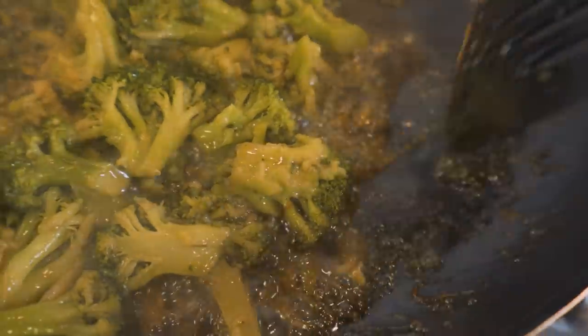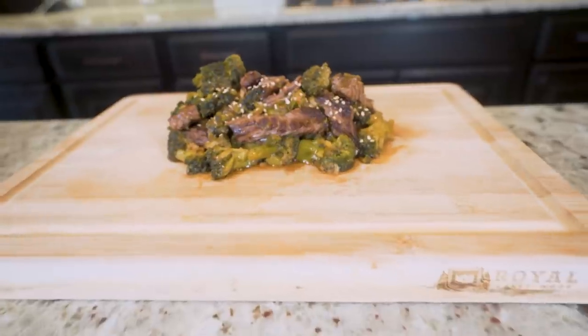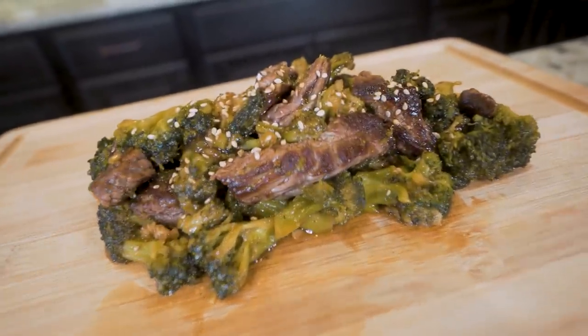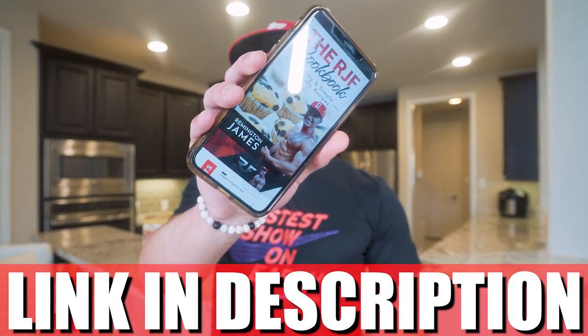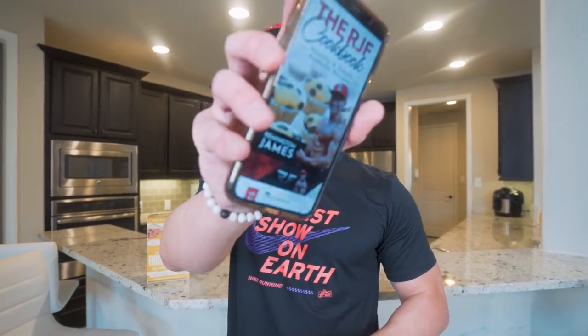Today we'll be making anabolic sesame-style beef and broccoli. Not only does this recipe make broccoli taste good, the special sauce will have you thinking you literally got this from your local restaurant. If you've been wanting to go to your local Chinese buffet but don't love the idea, look no further. Being on a diet, building muscle, losing weight doesn't mean you have to give up your favorites — just get in the kitchen. The RJF Anabolic Cookbook has every recipe broken down with simple step-by-step instructions, macros, calories, and everything you need. Hit that link below.